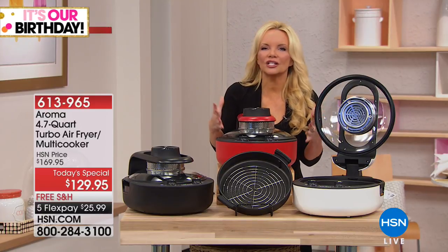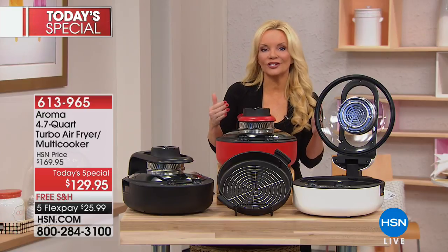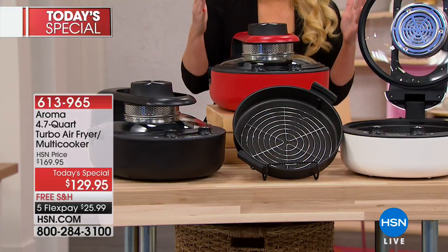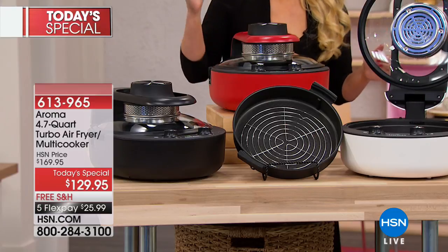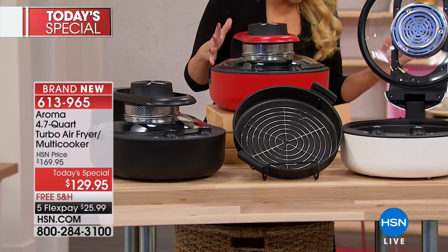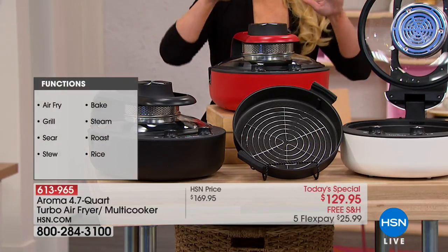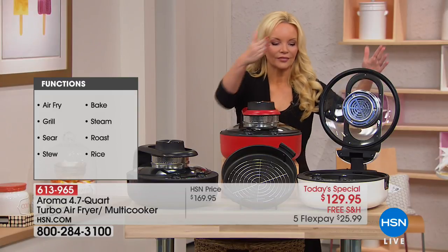If you want to do big chili dishes or soups in here, you can. If you want to do steaks and hamburgers, you'll be able to do that. It will bake a cake, you can steam your vegetables, do rice, roast — this is pretty much all you need in your kitchen.